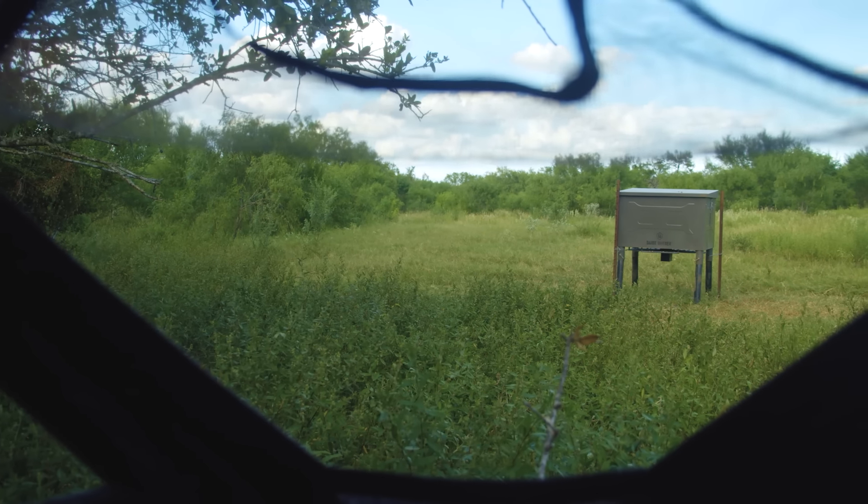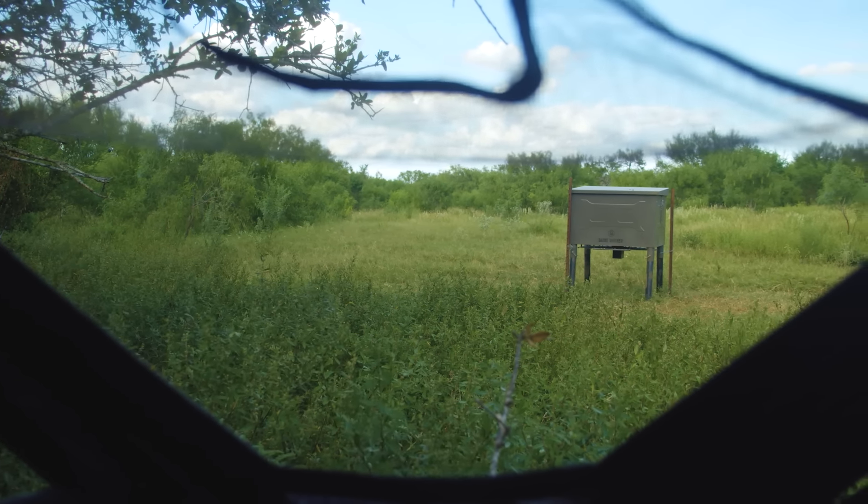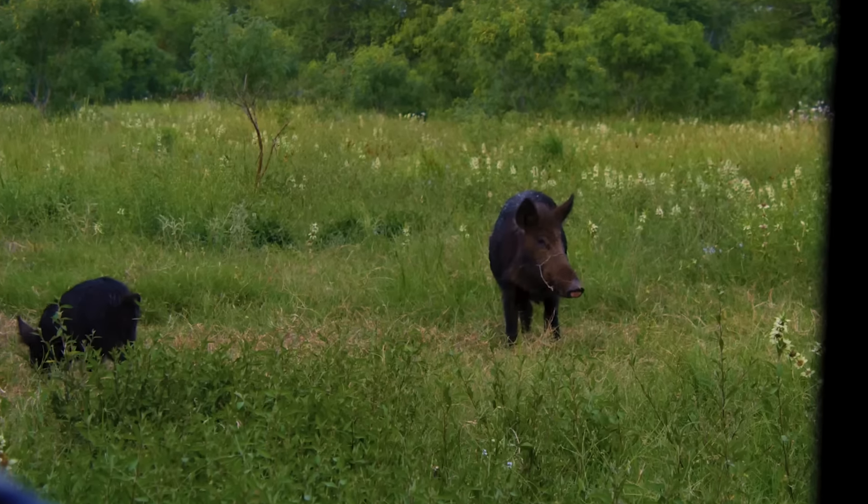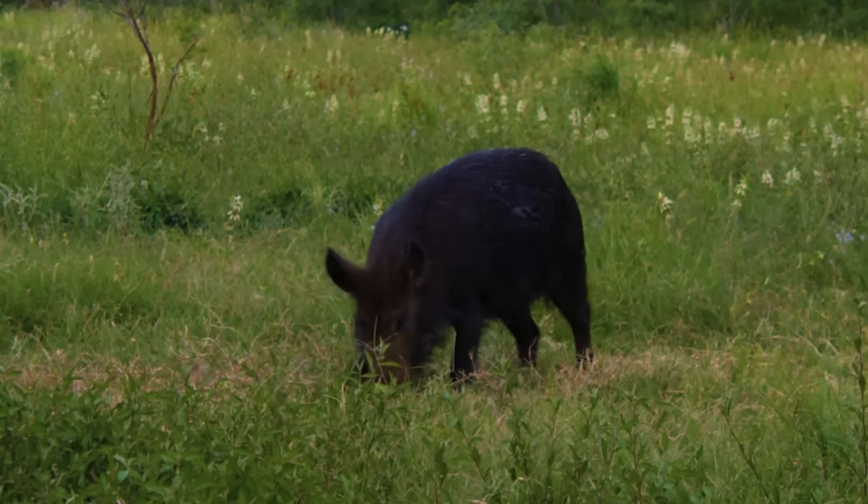I was actually in this spot a couple weeks ago with our friend Tyler Tiller from Timber Creek Outdoors, and he shot two separate hogs with a Glock 40 cal out of this exact spot.